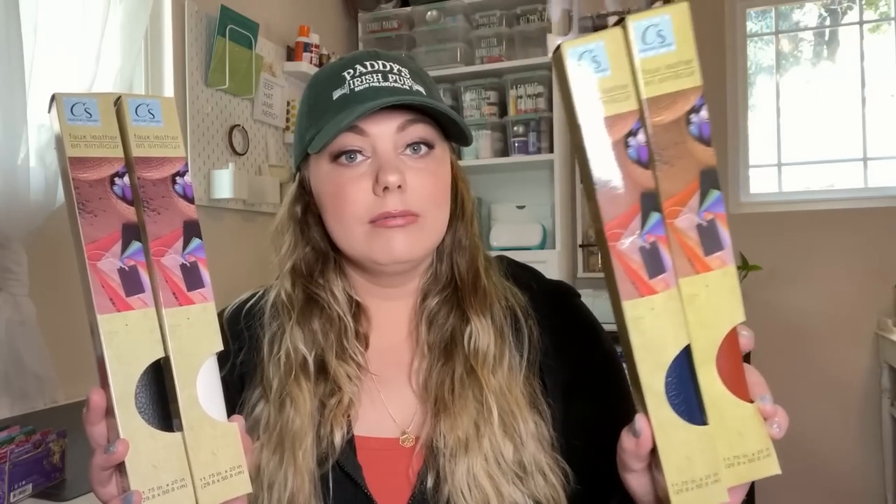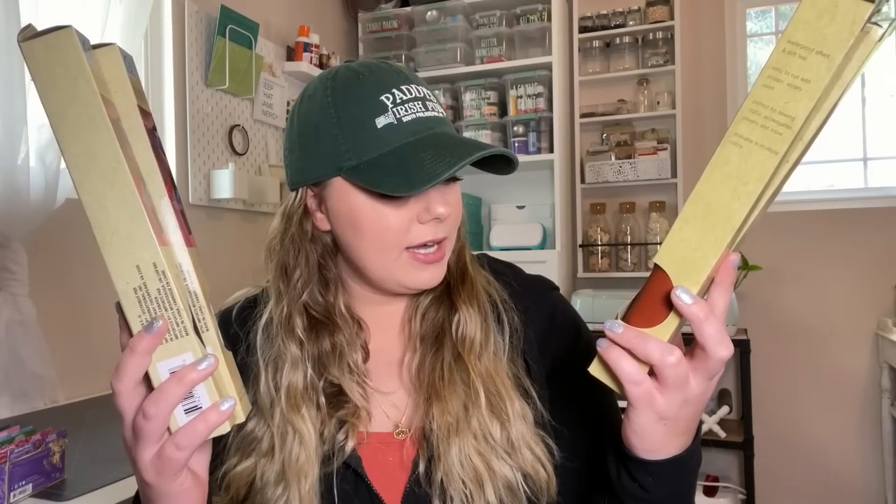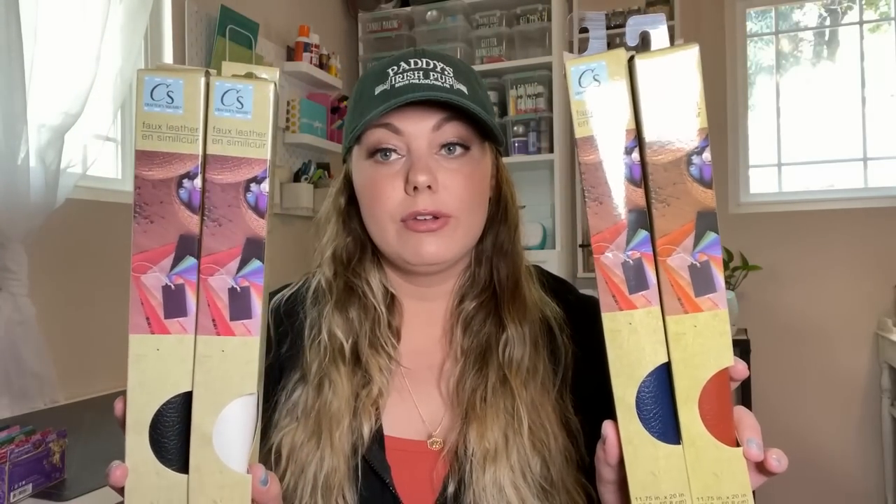For those of you that don't know, I do make junk journal videos sometimes and I have a playlist with tutorials showing how to make a junk journal from start to finish — everything from the cover to the binding process — and some journal-with-me videos as well. I'm definitely going to be making some journal covers out of these two colors. You don't even need a vinyl cutting machine to use this material. You can use it as a book cover, journal cover, or other crafts. It looks like 11.75 inches by 20 inches, so you could put it on a Cricut mat and run it through on the faux leather setting.